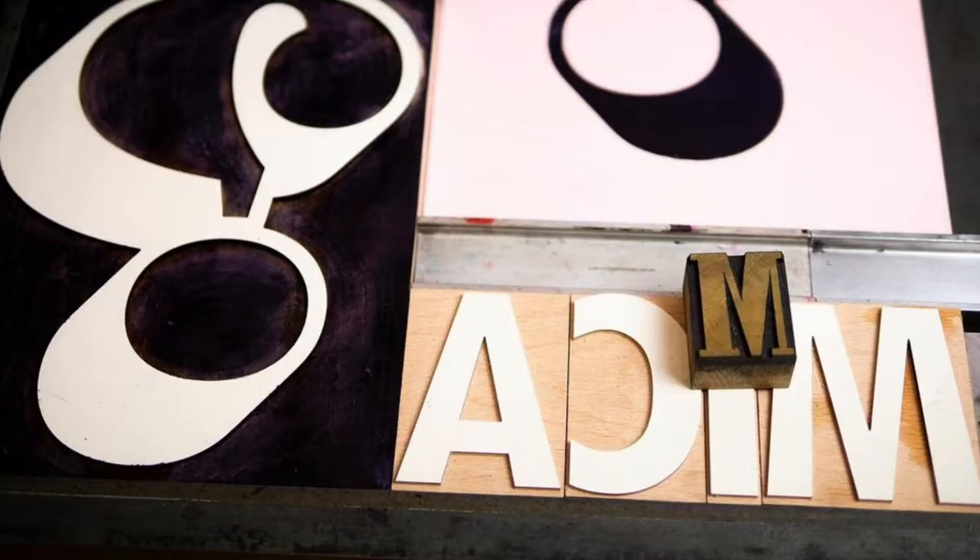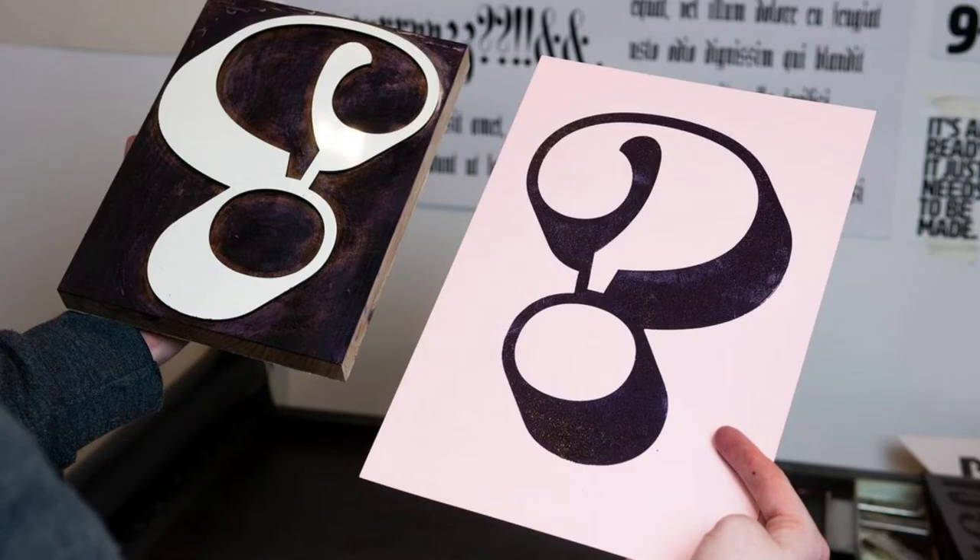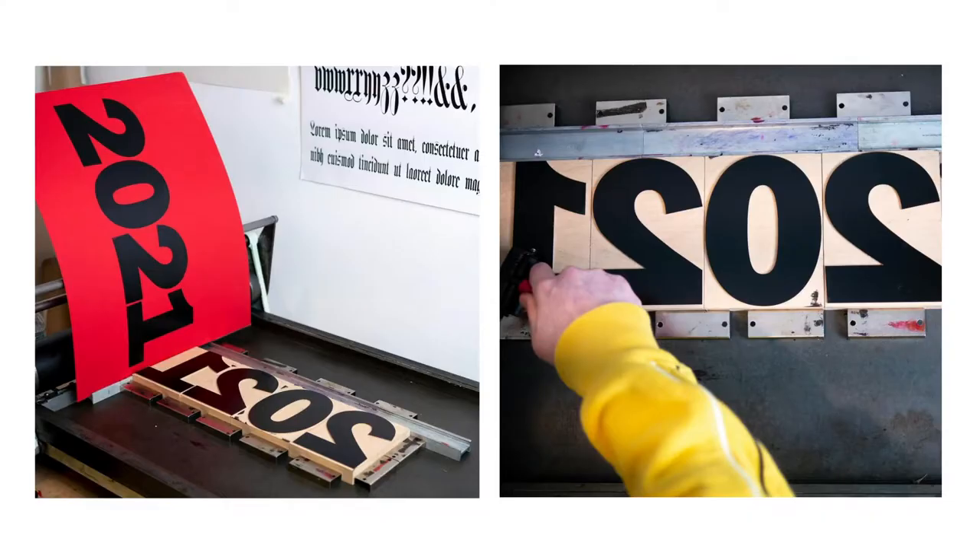Here are some examples of planked wood type. I am constantly looking for ways to bring down the cost of wood type so more people can experience the wonders of the craft. Unfortunately, I've learned that changing materials won't drastically bring down the cost — it's how long it takes to make and the man-hours spent that's the issue.